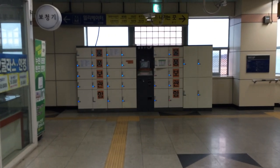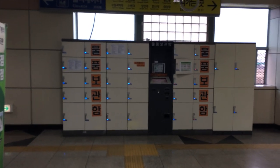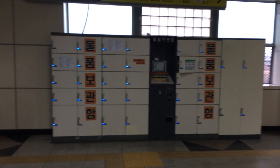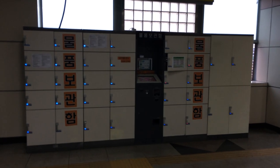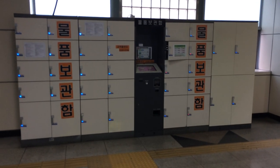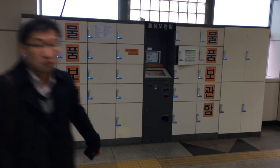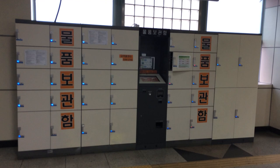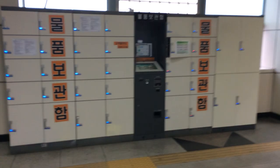Greetings and salutations, my excellent friends. I hope you're having a fantastic day. Today is going to be a little bit of a tutorial video as I show you how to use one of these — it is the Subway Locker System here in Korea. Something that comes in very handy if you're traveling and carrying a lot of stuff, because sometimes you don't want to carry a bunch of crap. So let's take a quick look.